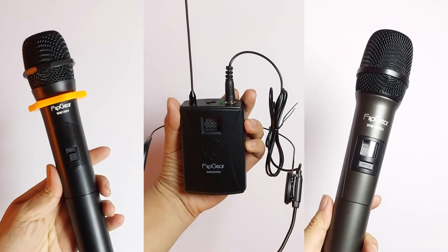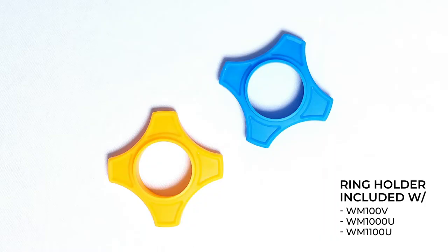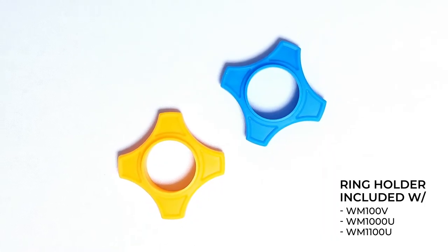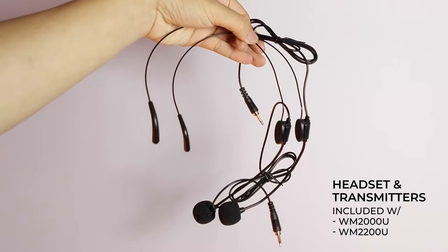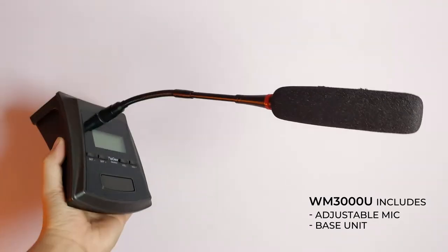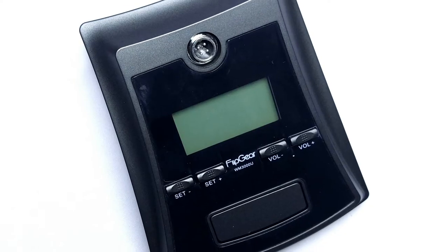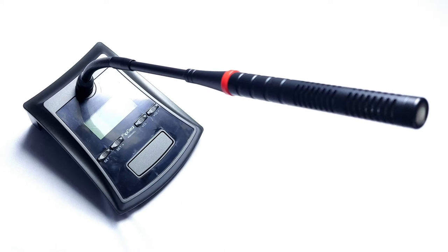Here we have laid out what comes in each package. Each product gets you the microphone, batteries, a receiver, and a manual. You will get an extra ring holder for the handheld mics, a headset and transmitter combo with the clip-on mics, and the WM3000, being the most unique, has a base unit and an adjustable microphone.